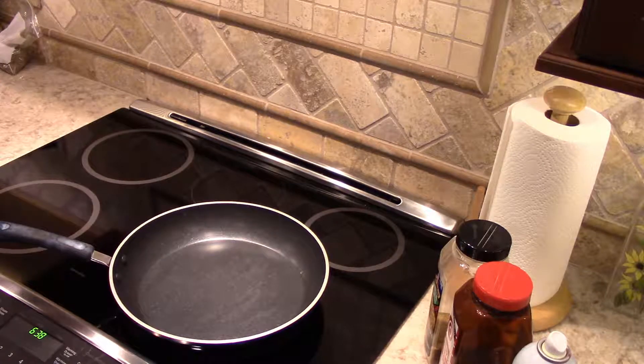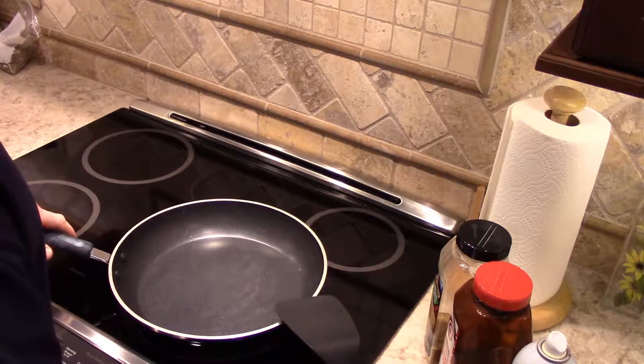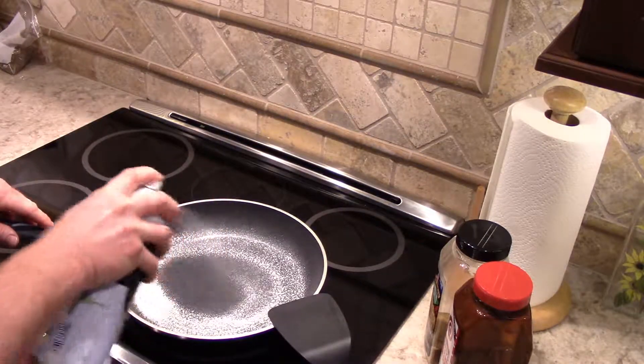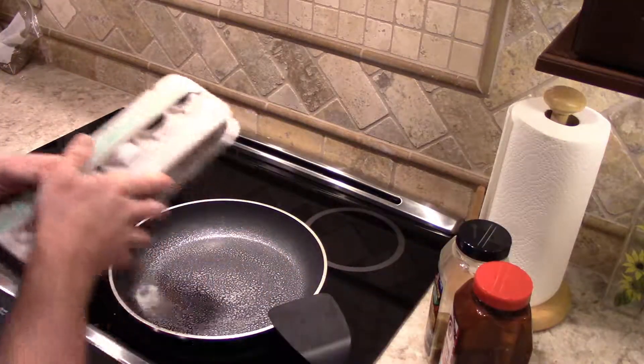First thing I'm going to do is turn the burner on and keep it pretty low, about three and a half. I know a lot of people like to have it on high and get that sizzle on the eggs, but I like to have my eggs cook a little smoother and slower. I'll start off by spraying the cooking pan.